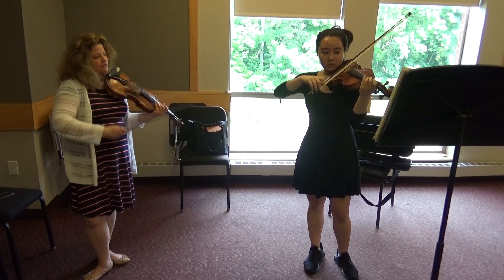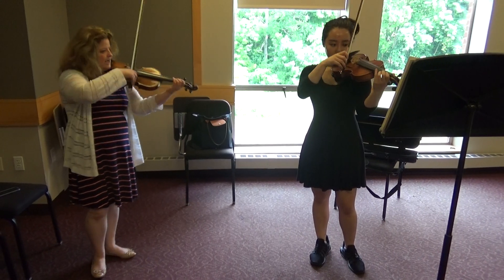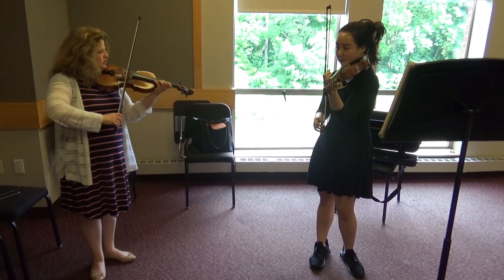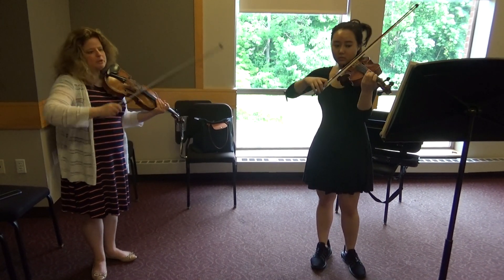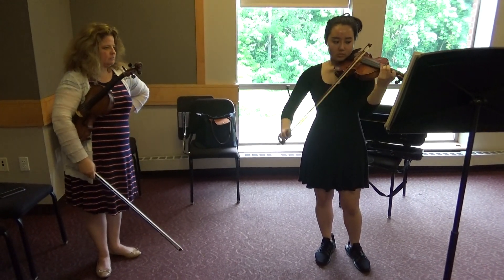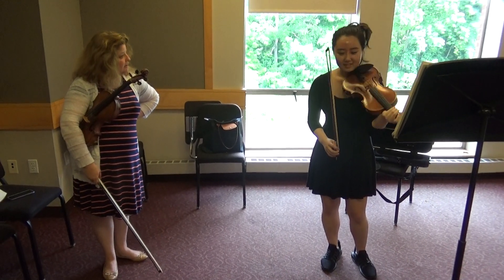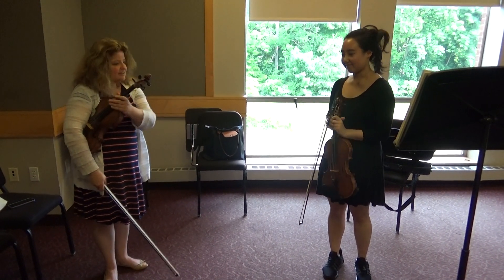Good. Yeah, do that again. Just feel the bow. And now... gonna add the notes, but the bow — concentrate on the bow doing that. Yeah! See how good that sounds? That's it.